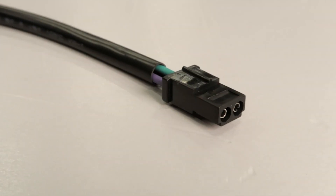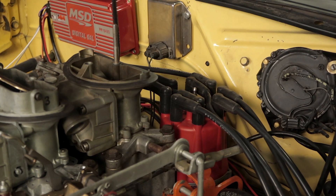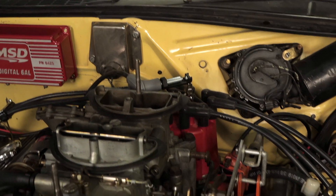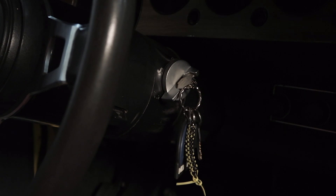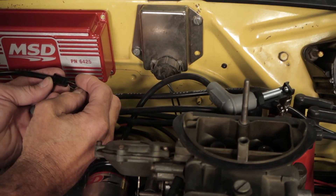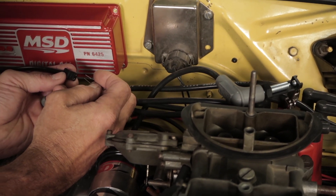The other way to field test uses the magnetic pickup connector. Make sure the ignition switch is in the off position. Remove the coil wire from the distributor cap and set the terminal approximately a half inch from a good ground source, or use an inline spark tester. Disconnect the MSD magnetic pickup wires from your distributor. Turn the ignition switch to the on position but do not crank the engine. With a small paper clip or jumper wire, short the green and violet magnetic pickup wires together several times. Each time you short the wire, a spark should jump from the coil wire to ground. If spark is present, the ignition system is working properly.